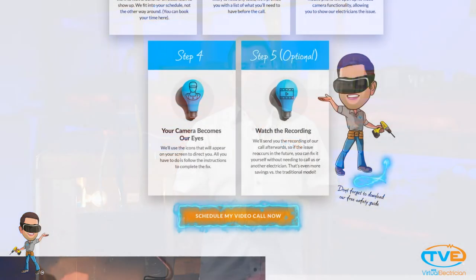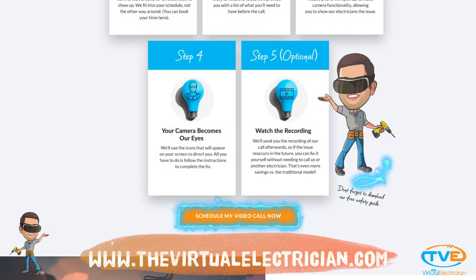For more help, visit TheVirtualElectrician.com and schedule a virtual electrician for help.